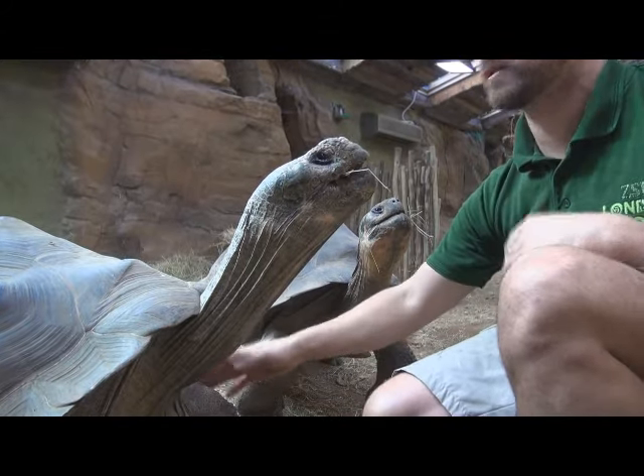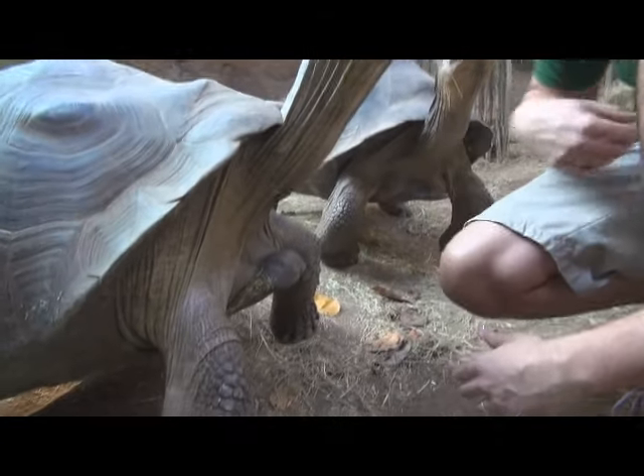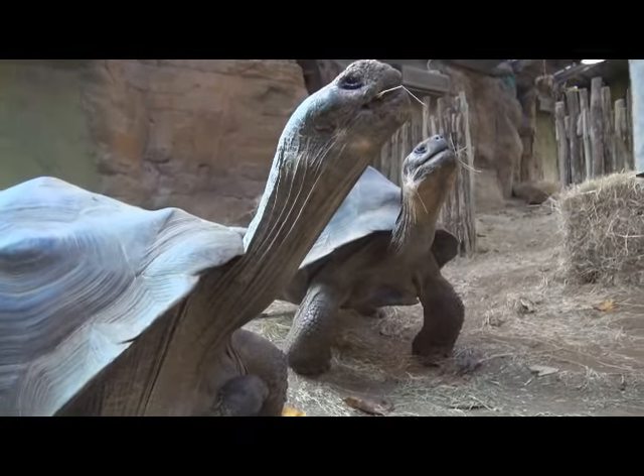And then again, this is what we use for the ultrasounds, because they stand quite still. Then we just put something underneath them, so they don't drop down onto the vet's hands.